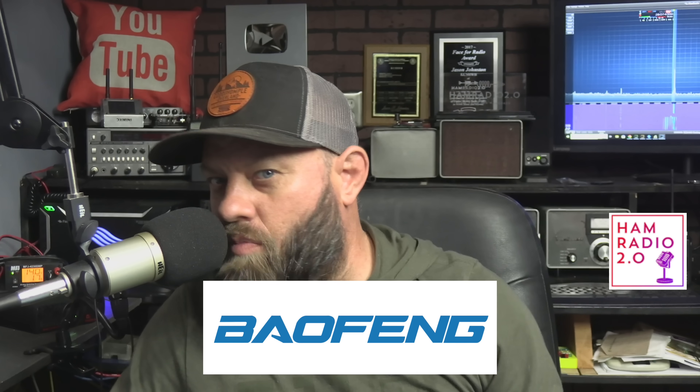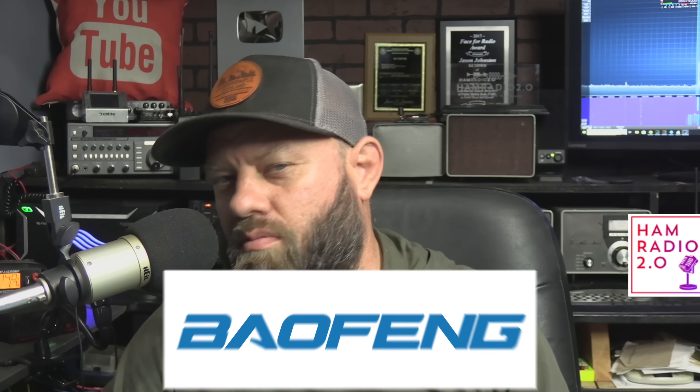The newest Baofeng — the newest one is the UV-17R.